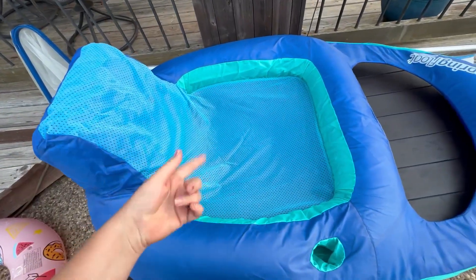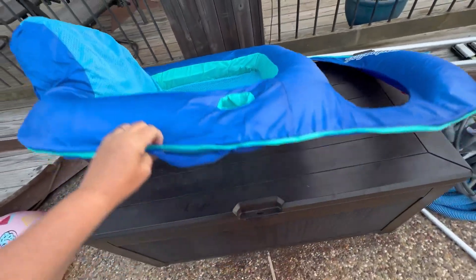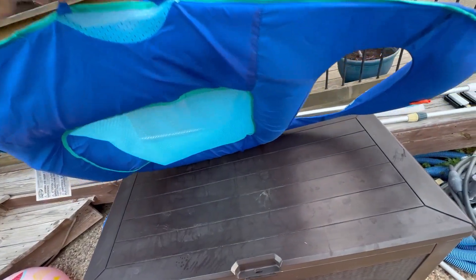I like that I can get wet underneath — it's not too hot like all-plastic floats. It's got some handles here, which is nice, and it also folds up nicely for storage.